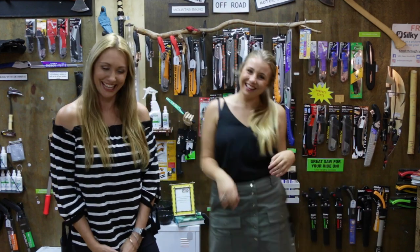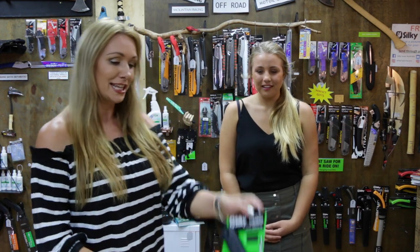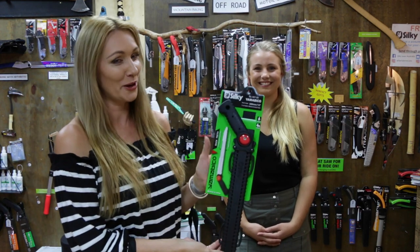This week we're talking about one of Silky's unique hand saws. This is a fantastic saw for fast cutting, especially in the commercial sense as well. So we have a really cool Silky saw to talk about this week - it's called the Yamabuko. So many people don't know that this saw exists, and this little baby here is the Silky Yamabuko.